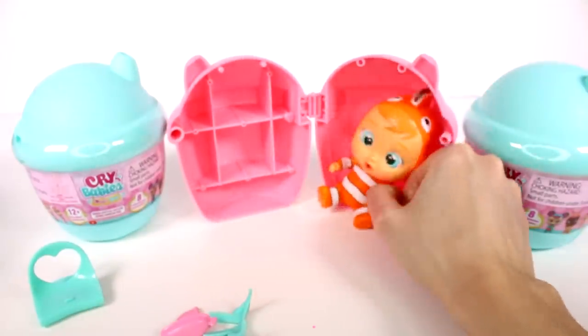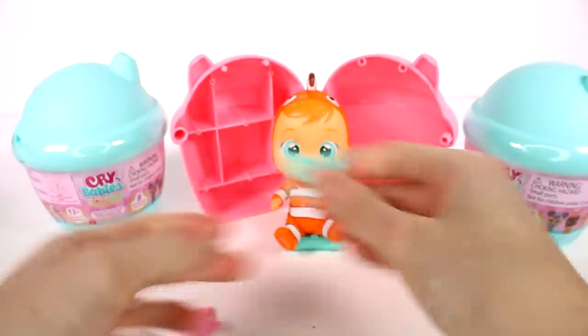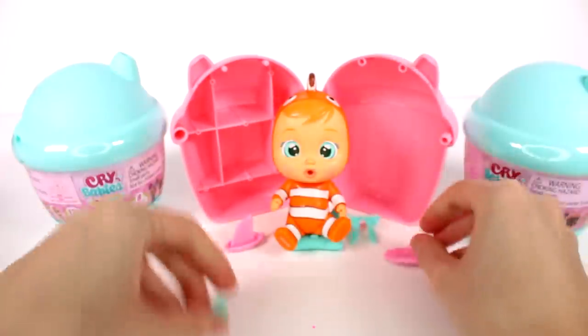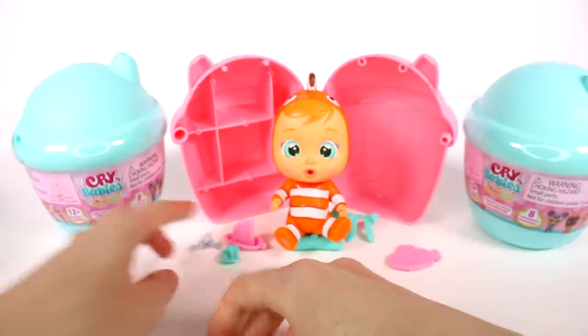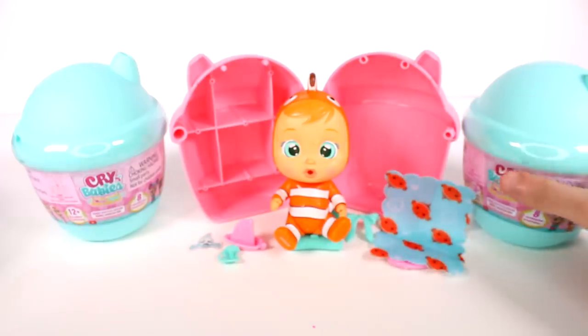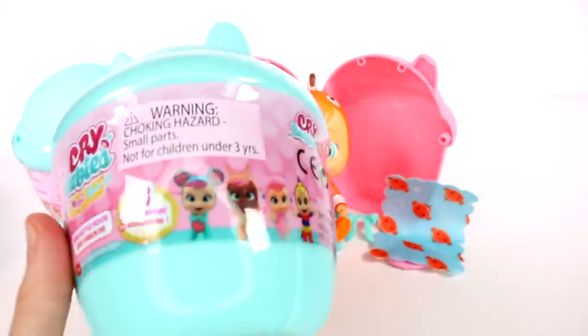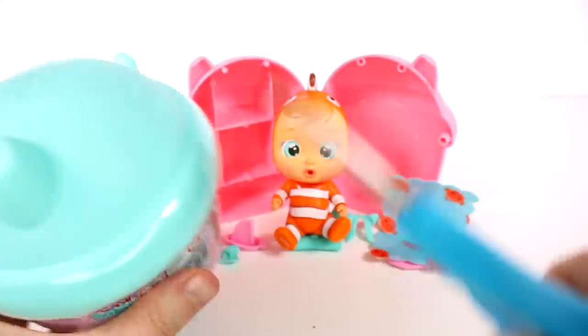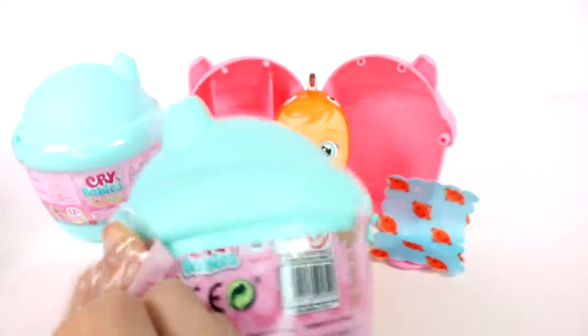We'll sit you in your chair. We have a bunch of accessories to play with, and the pacifier and our cardboard piece got a little wet — whoopsies. We'll put your blanket over there. Let's open up the next one. Oh my gosh, I love these so much. All right, here we go, next up.